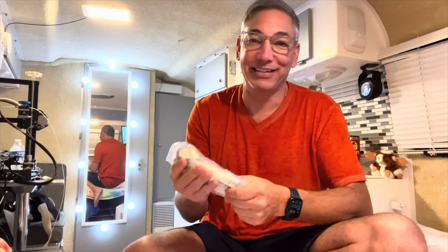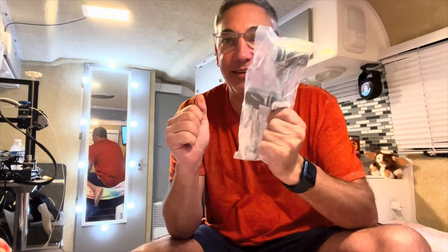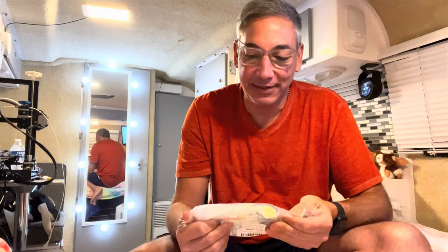Hi everybody, it's Neil, welcome to my camper. Sorry about the way the video is looking — I just have it perched up on my backpack here. What I have here is a new hitch pin system for my camper stuff, because the one I currently have doesn't fit very well into my Tesla. If you have a Tesla, you know that the hitch is kind of really recessed in there.